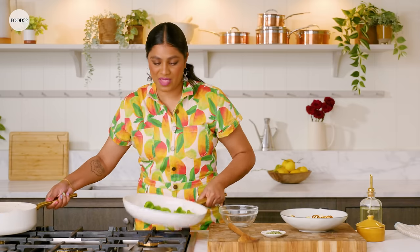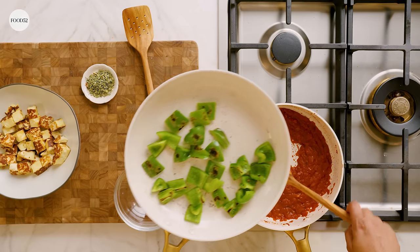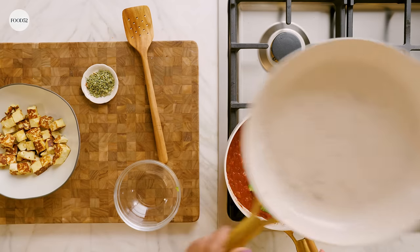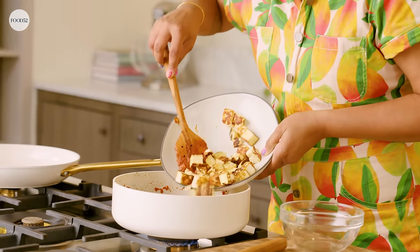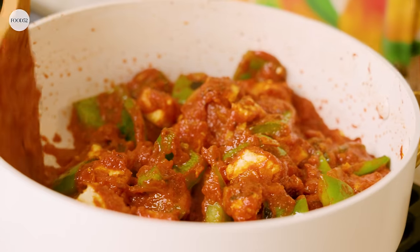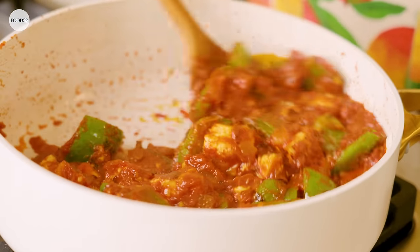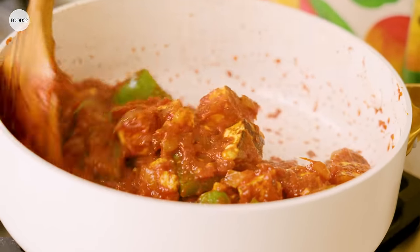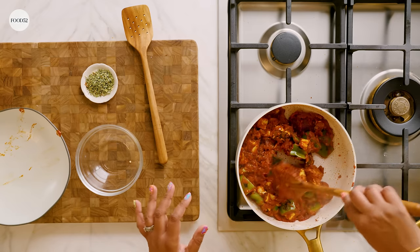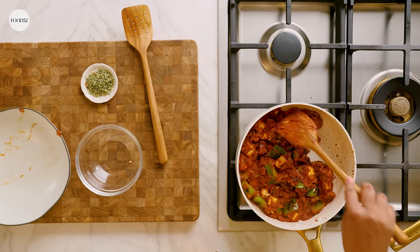I'm gonna swap my pans and get my sauce. You can see it's gotten nice and thick. We're gonna add in the bell peppers that we just charred, and then we're also gonna add in the paneer that we made. Make sure all the paneer and bell peppers are coated in that tomato base. We're gonna cook this down for another five minutes for all the flavors to really meld and for the paneer to take on a little bit of that tomato sauce flavor.